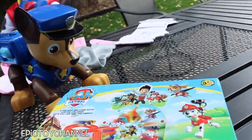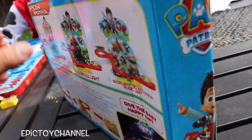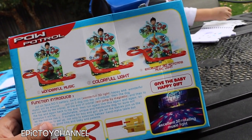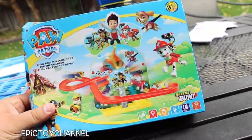Okay, let's check out this one. So this toy is from the PAW Patrol and it's called Rescue Run. Let's flip it over. Wonderful music, colorful light, excellent 3D rotating. Look at that — 3D Rotating Music Light. Let's take this out of the box and check it out.